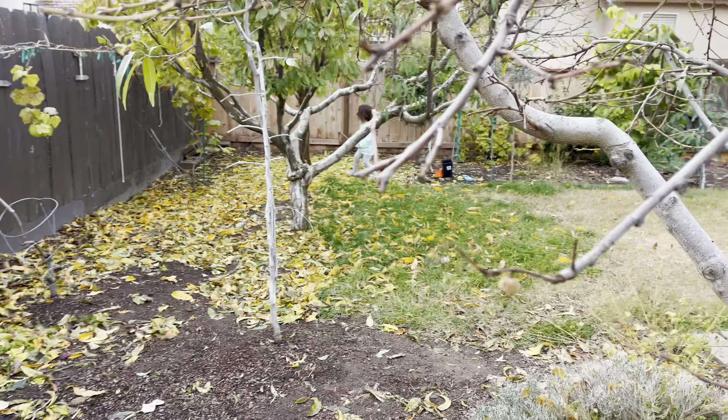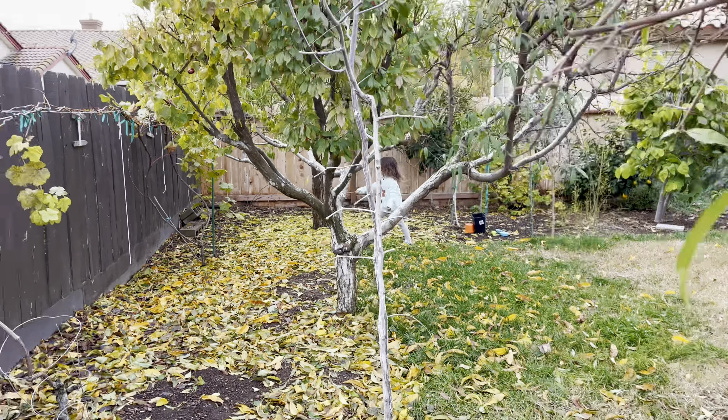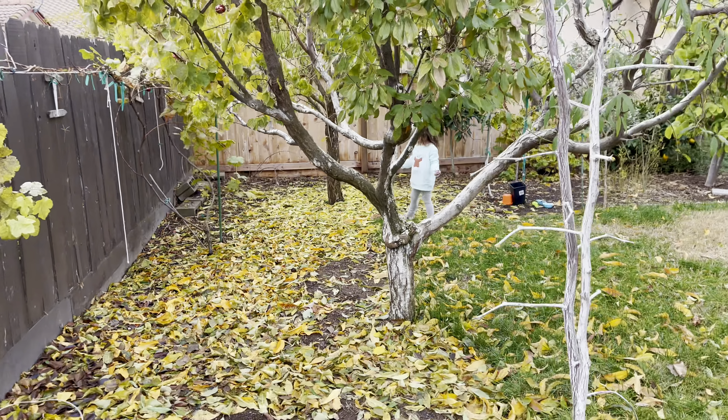Protect your trees so they take care of you by providing food and nutrition and healthy vitamins and minerals, antioxidants.